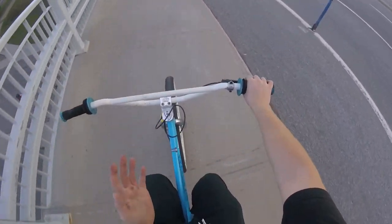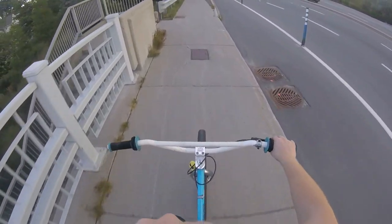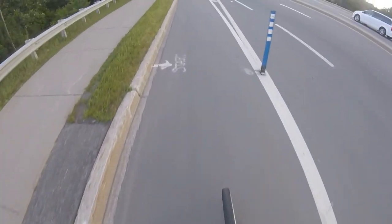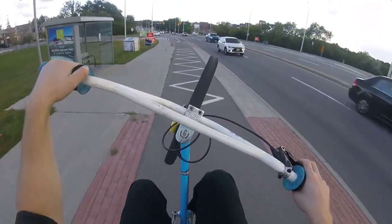It's been damn near three months since I've rode this. But now I'm gonna get some clips for this video. Because this video has been all over the place — I think three months worth of footage is gonna be in this one video of me installing everything.